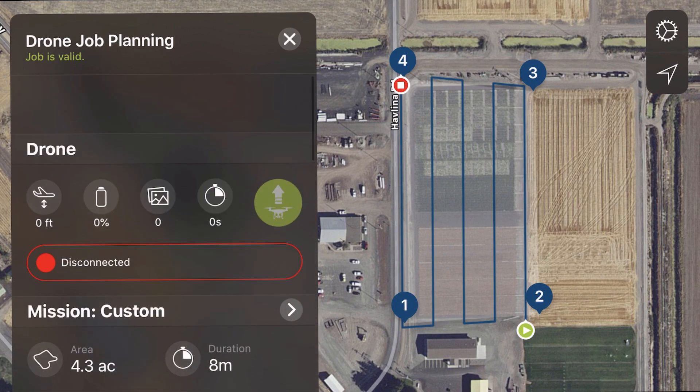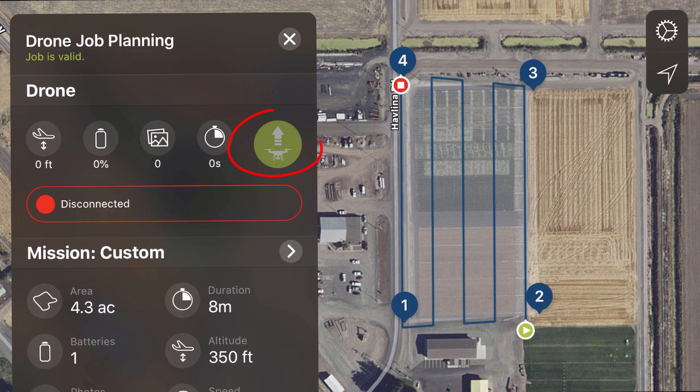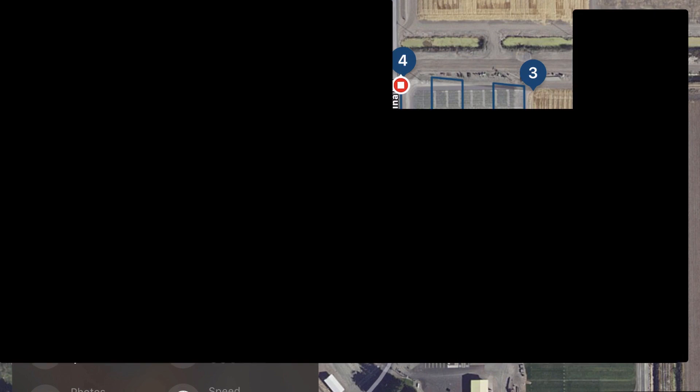If I was plugged into my drone, you would see that I could click takeoff, and then it would fly and you'd be able to track the progress as it takes photos. When it finished, it would land. The next step we're going to run through is how to upload your photos, do a quick stitch, as well as the full processing, and then we'll look at some data.